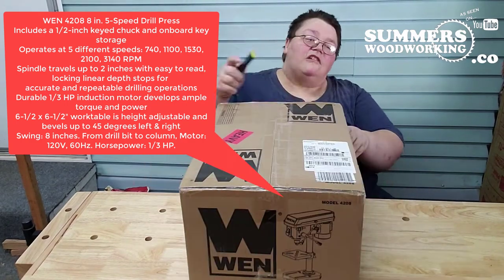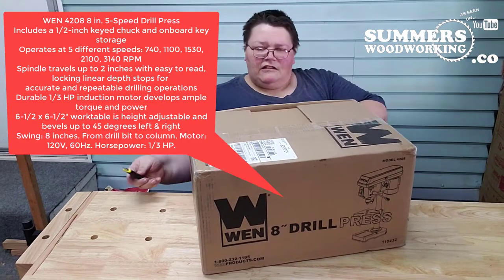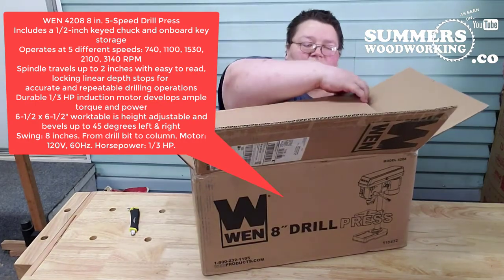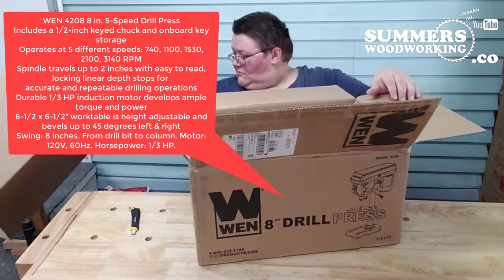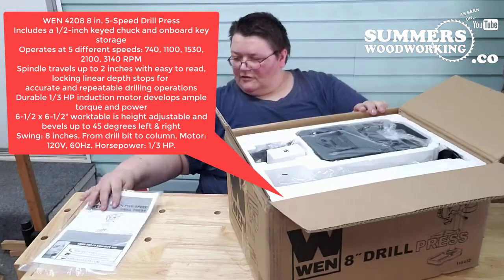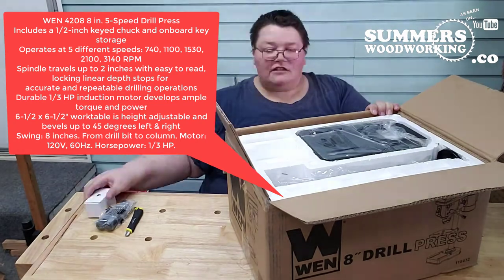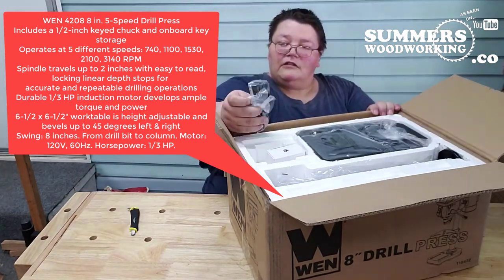Today we're going to be reviewing the WEN 4208 8-inch 5-speed drill press. It includes a 1/2-inch key chuck with onboard key storage. The spindle travels up to 2 inches, powered by a durable 1/3 horsepower induction motor. The work table measures 6.5 by 6.5 inches, with a swing of 8 inches from drill bit to column.